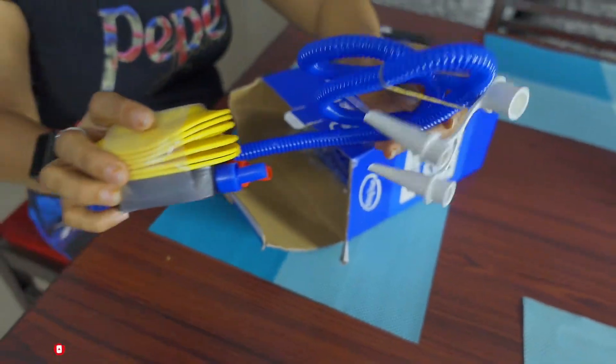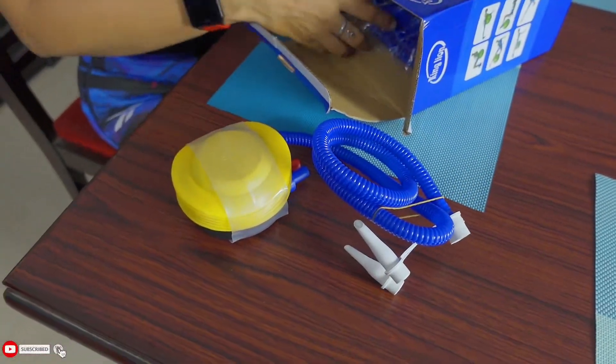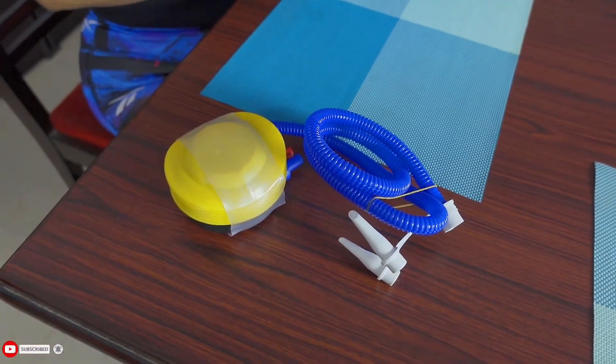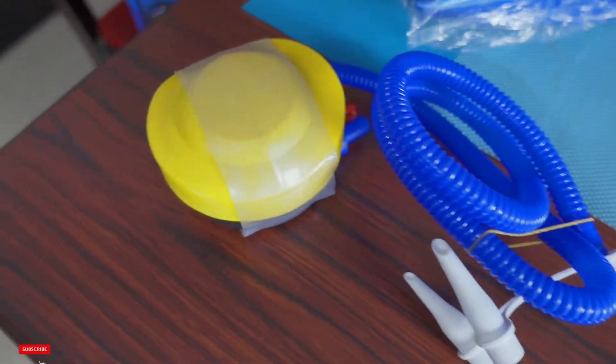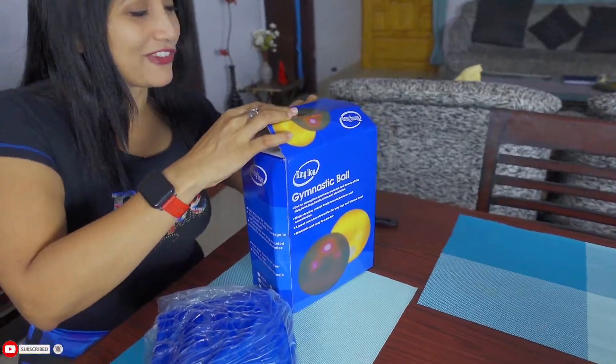Look how cute it is! It has an air pump included. We need to fill it with air. This is also blue color — oh my god, blue color! Blue is our family's favorite color.